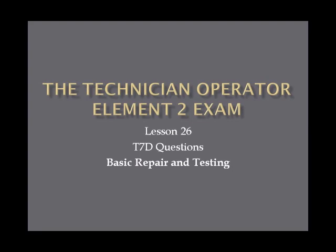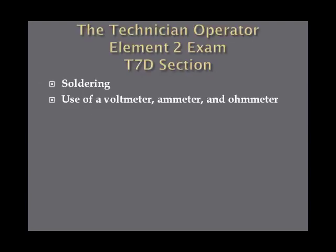In this lesson, we cover the T7D questions and basic repair and testing. The T7D section of questions goes over soldering and the use of a voltmeter, ammeter, and ohmmeter.